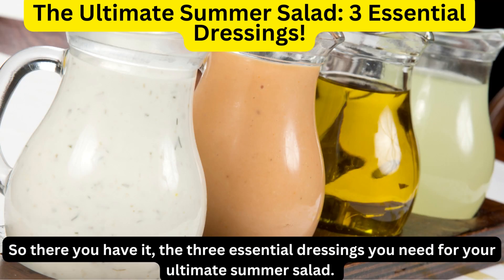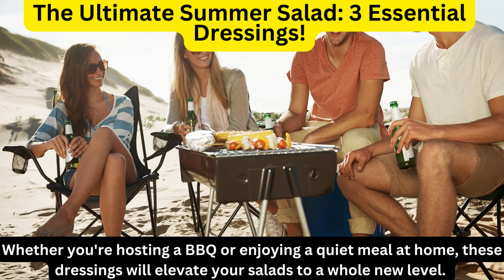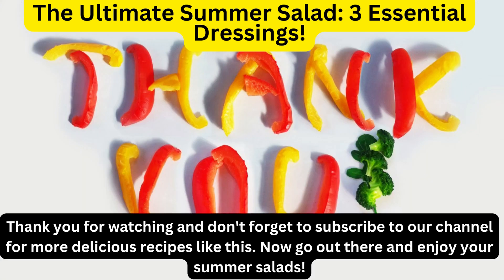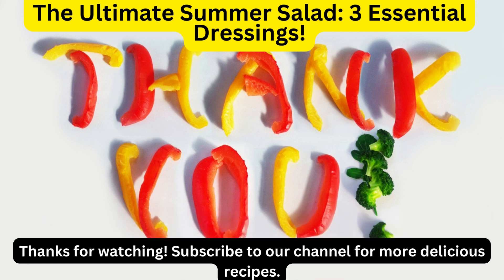So there you have it — the three essential dressings you need for your ultimate summer salad. Whether you're hosting a barbecue or enjoying a quiet meal at home, these dressings will elevate your salads to a whole new level. Give them a try and let us know which one you love the most in the comments below. Thank you for watching and don't forget to subscribe to our channel for more delicious recipes.